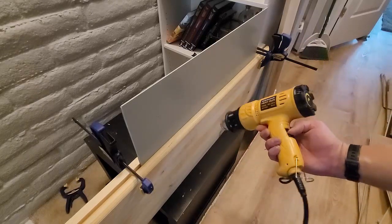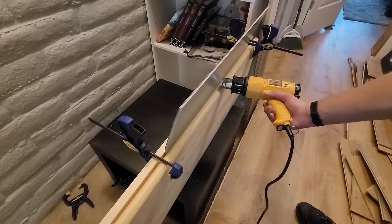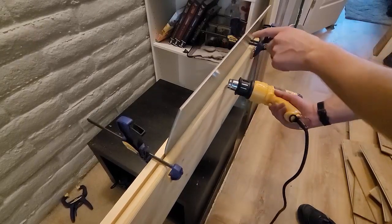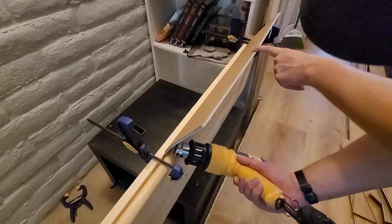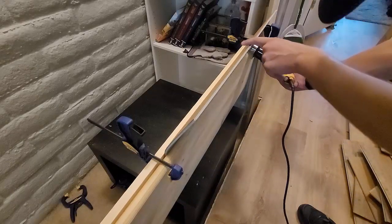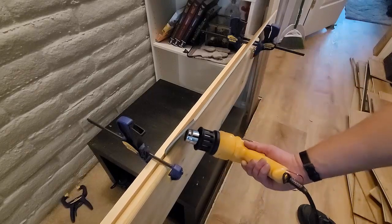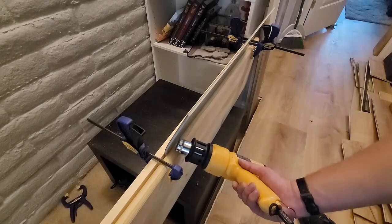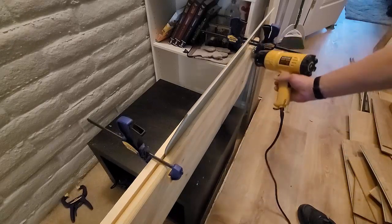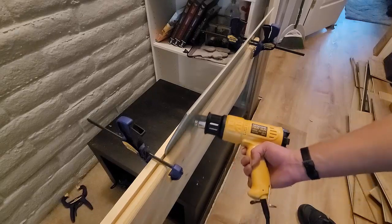I'm not going to show all 15 minutes of heating on camera. Around halfway through, I start applying just a little bit of pressure on the plank and you can tell it's starting to bend. Keep going a little longer until it feels pliable enough to bend all the way. Patience is a virtue with this whole process — you want to heat it slowly and evenly, and don't bend it too early before it's ready. Find that sweet spot.